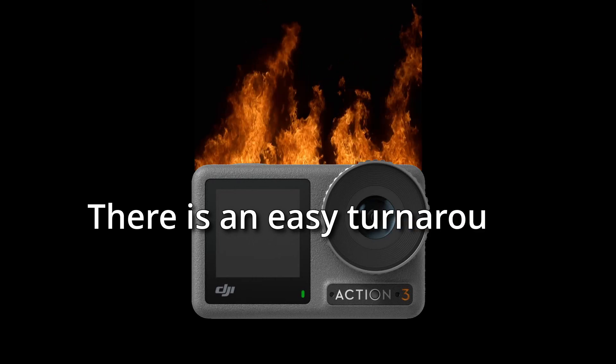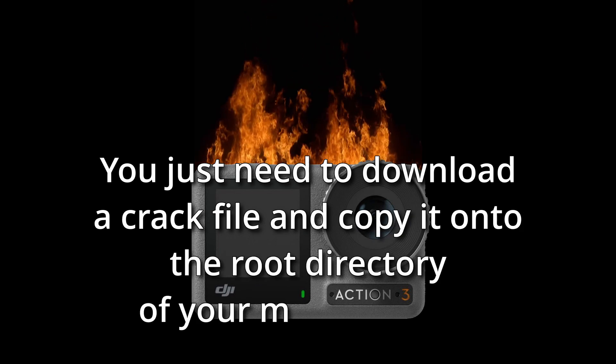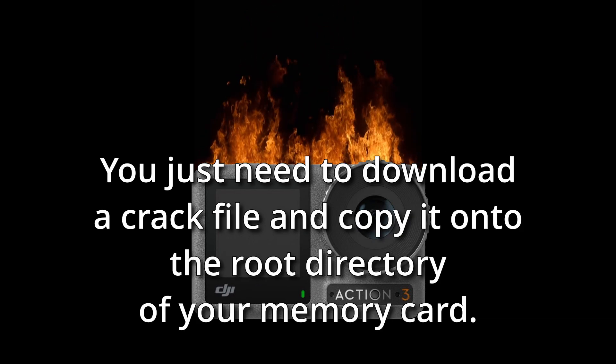There is an easy workaround to fix this issue. You just need to download a crack file and copy it onto the root directory of your memory card. That's it!